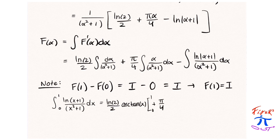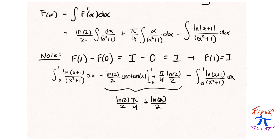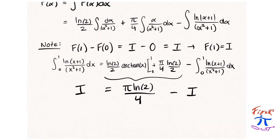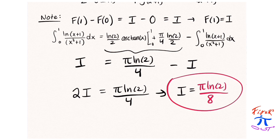That equals natural log(2)/2 · arctangent of x from 0 to 1, plus π/4 · natural log(2)/2, minus the integral that we're interested in evaluating. So again, we bring that other integral to the other side, just like in the previous problems. The two integrals prior to that one add up to natural log(2) · π/4, or π ln 2 / 4. Bringing that integral to the other side and dividing by 2, we get i = π ln 2 / 8, just as before.